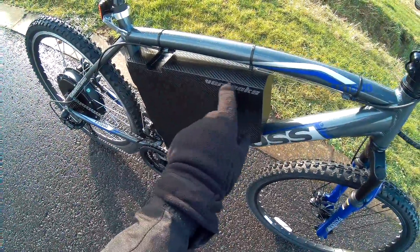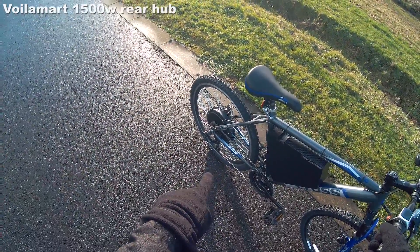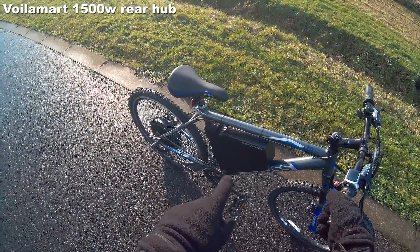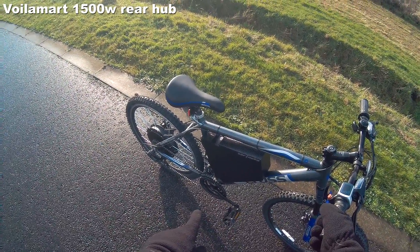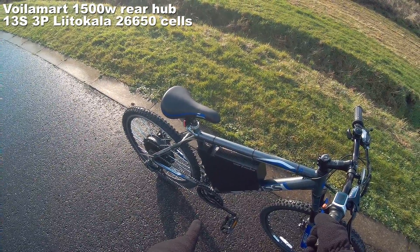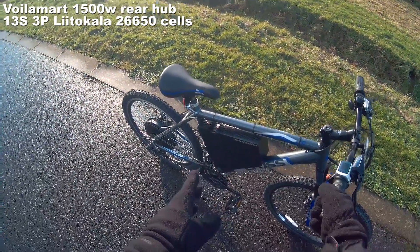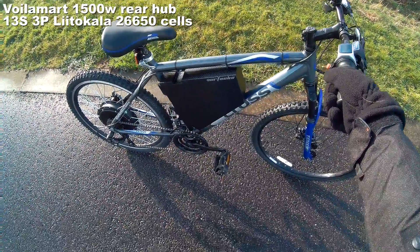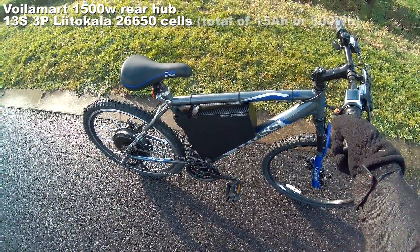You've even got me name on it, whoever wants to buy it. 1500 watt Vollatech motor on the back. In the middle we have 13S, 3P, 26650 LiitoKala 50A batteries. 15Ah.